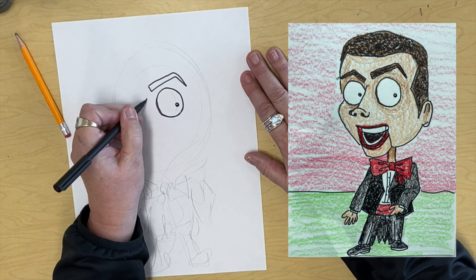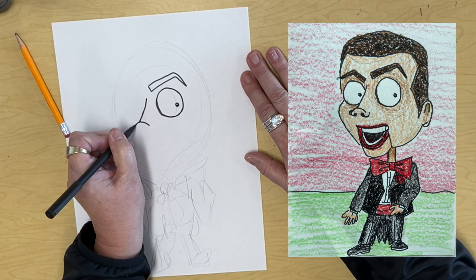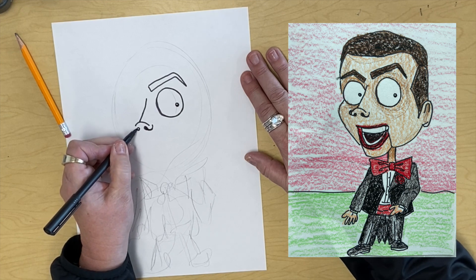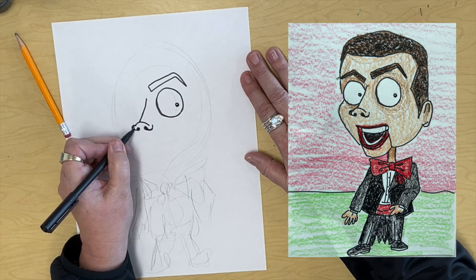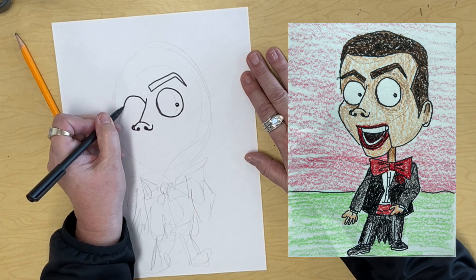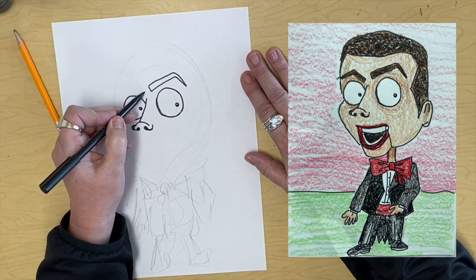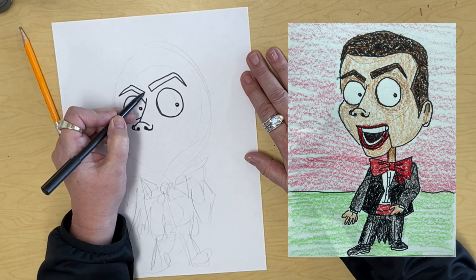And then over here, he's got a line coming down diagonal with a curved line under it, like that, with a dot. And another little thing like that. Then his other eye is hanging out beside his nose, and it's just going to come around like that, looking over the same way. And then it's going to have cut eyebrows coming up and over, like so.